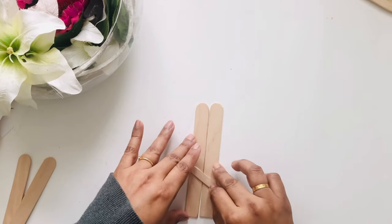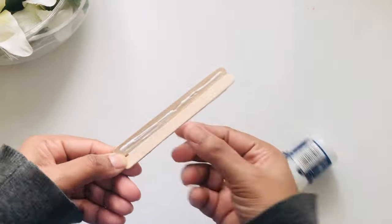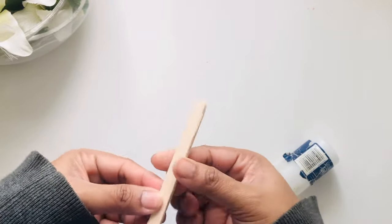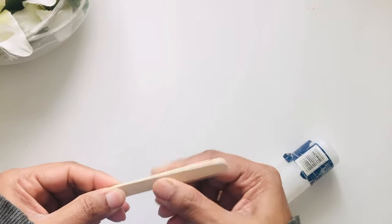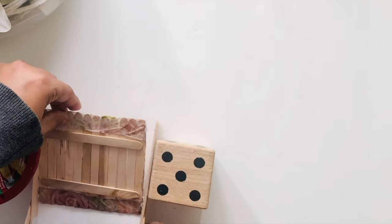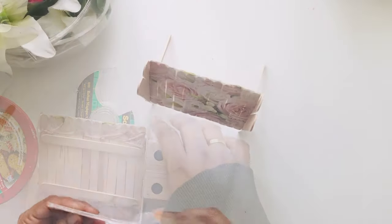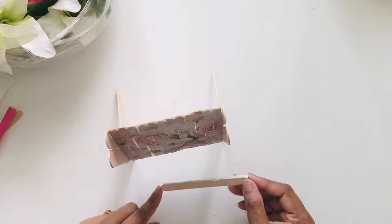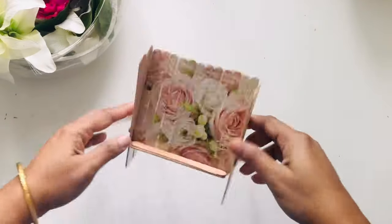For the stand I'm going to take two thick popsicles and one regular size and paste them this way to make two stands that will go on the sides. For the base below I'm going to stick two regular popsicles and glue them slanted, then let it dry. After drying I'll add the base to hold the phone.